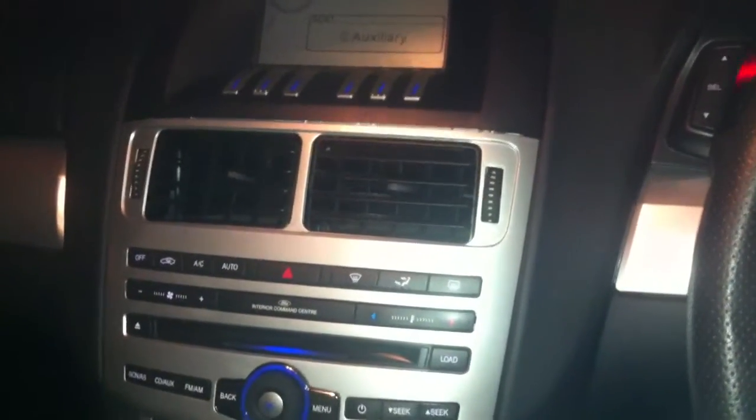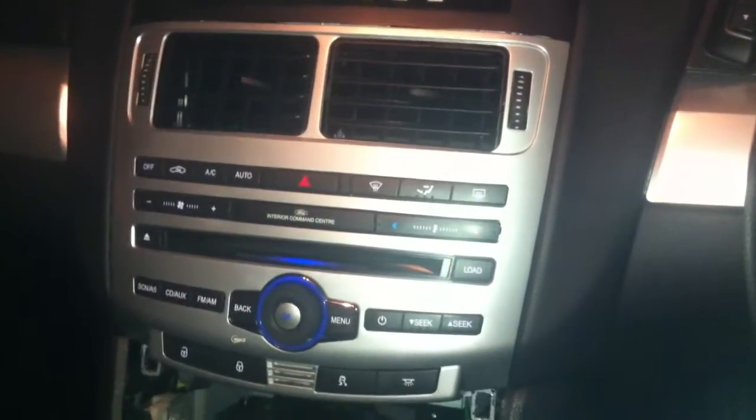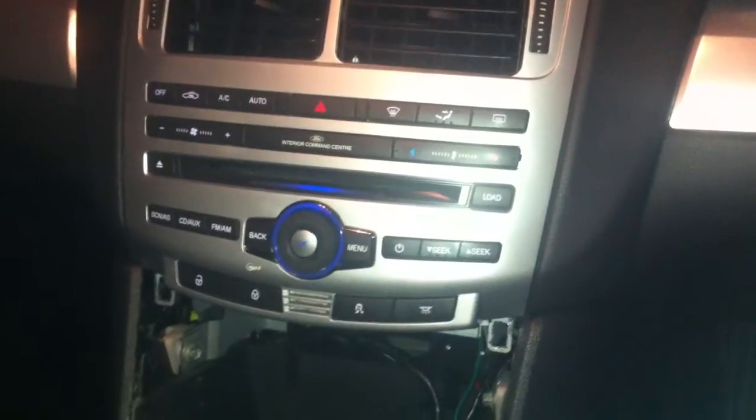This is my beloved FG XR6 Turbo. I run a business called Stingray Car Security and I am a performance enthusiast as well.